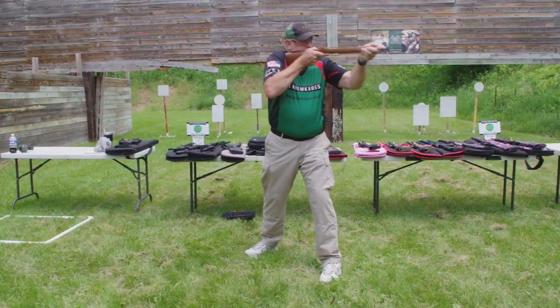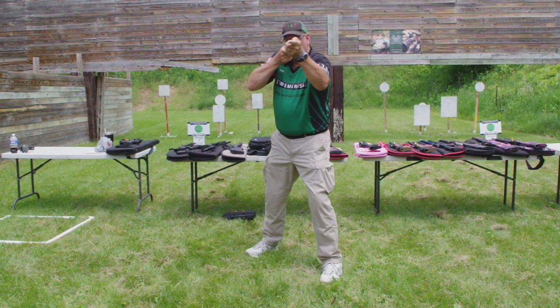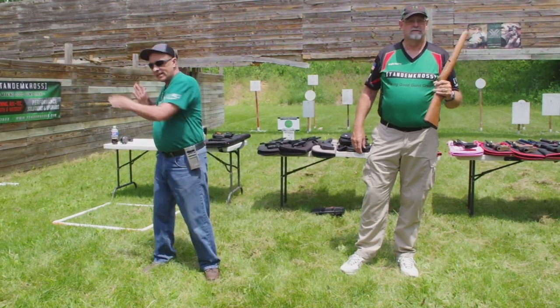So now by using just my waist and my knees, I can come clear to there and I can come clear to there. You need to be able to turn enough to get the farthest target on both sides.